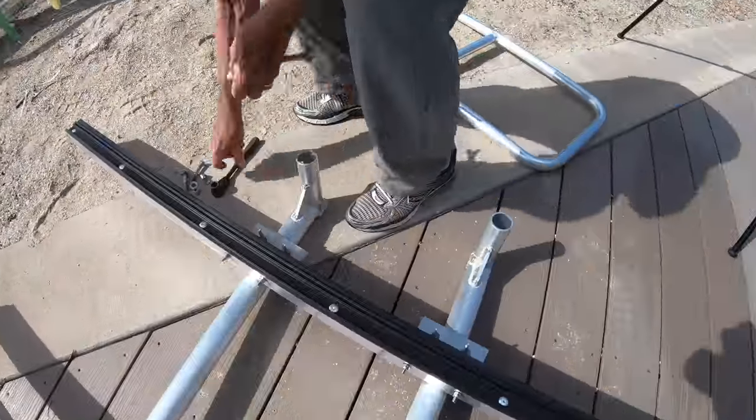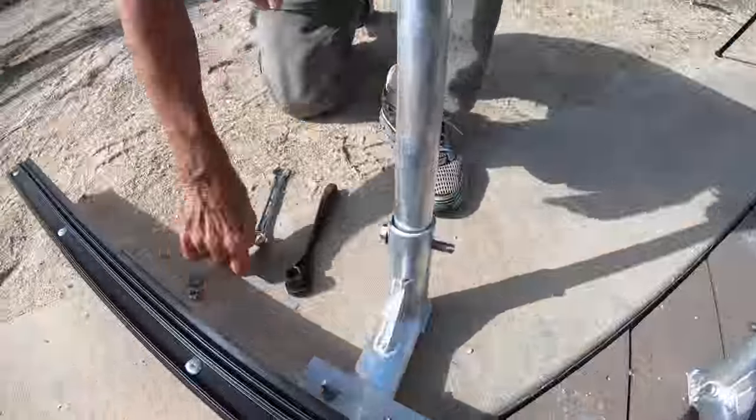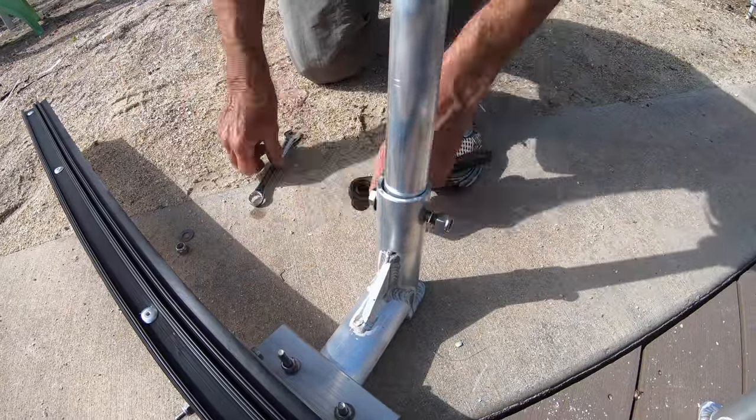Installing the handrail is easy. Remove the bolts from the cradle arms, drop the handrail in, and reinstall the bolts.